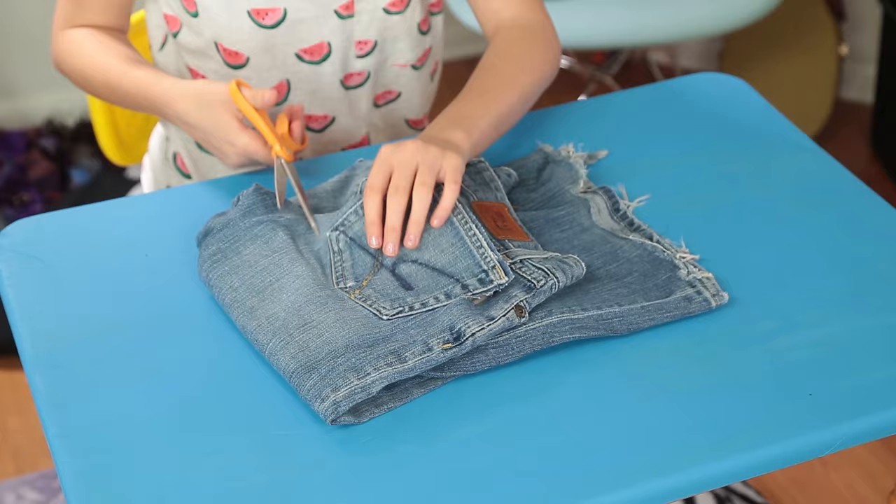For this you'll need golf tees, a rectangular piece of styrofoam, ping pong balls, squirt guns, markers, and colorful tape. First, decorate the rectangular styrofoam block with colorful tape.